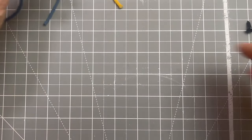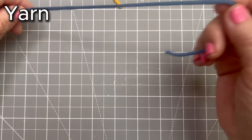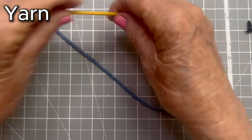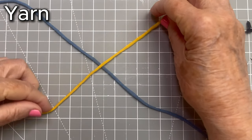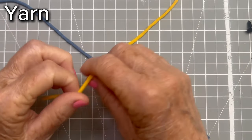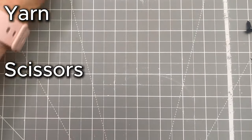To start, you will need tube yarn — I have this blue, steel blue color — and then I have some leftover yellow yarn, goldenrod yarn, to make the beak and the feet. You'll need a scissor,